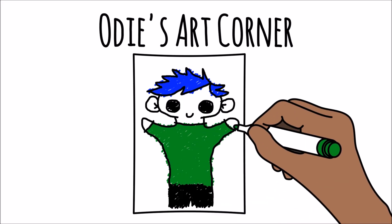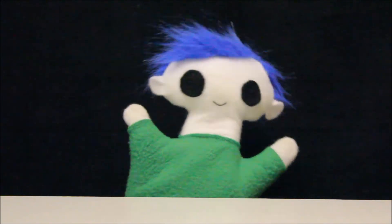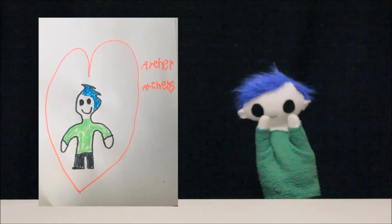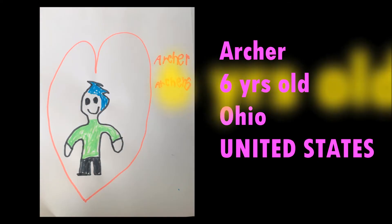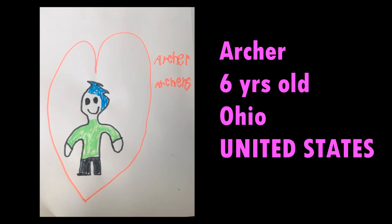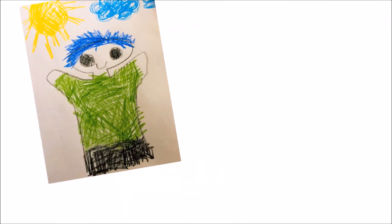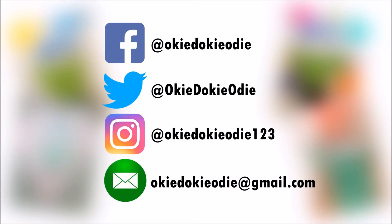Odie's Art Corner! Odie, did someone send you a drawing? Wow! What a great drawing! Let's find out who it's from! This awesome drawing is from Archer. He is 6 years old and lives in Ohio in the United States! Thank you Archer for your amazing drawing! You can send Odie your drawing by tagging Odie on Facebook, Twitter or Instagram or by emailing Odie a copy of your drawing!